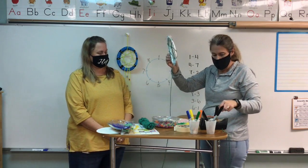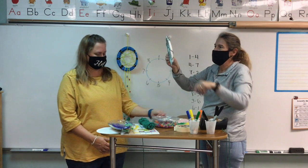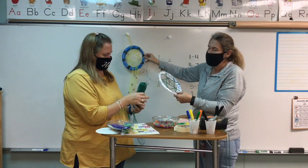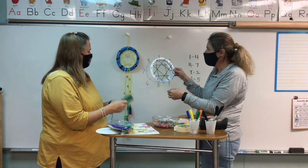Now I'm just going to cut my yarn off. You can do this twice — I did it twice on mine to make it a little thicker — but you don't have to. I only did it once on this one.